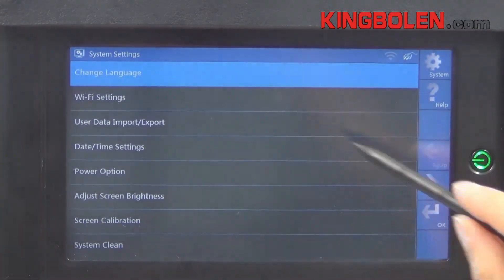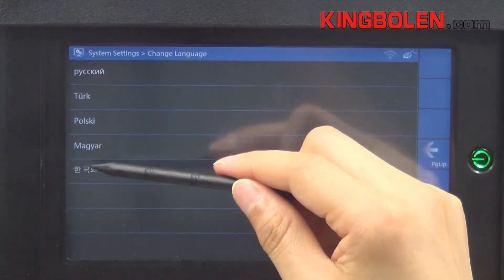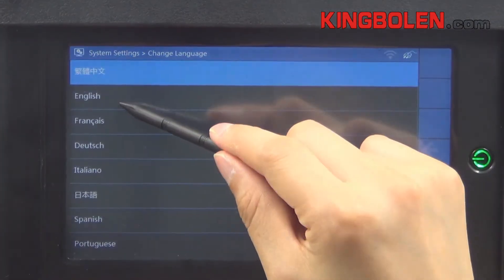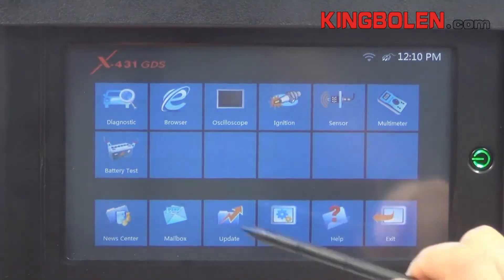Change languages — there are a total of 13 languages to choose from. Let's see how to diagnose.